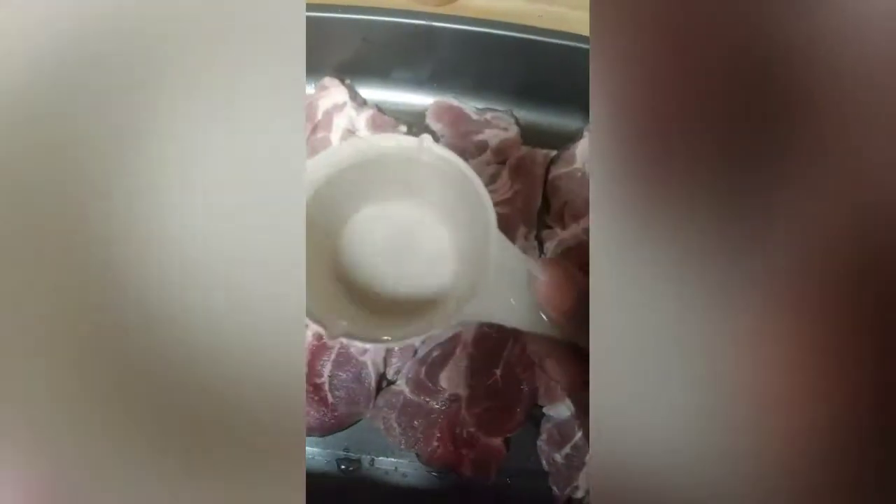First thing I'm going to do, I have a half a cup of water right here. I'm going to place that half a cup of water all in there, and I also have my oven preheated to 450 because we're going to roast these.